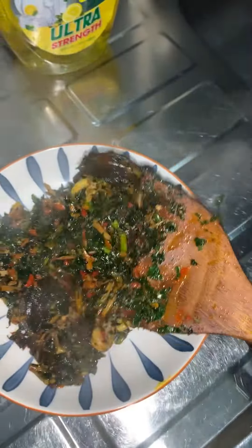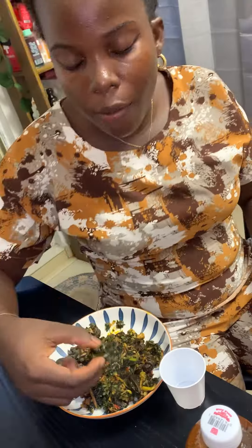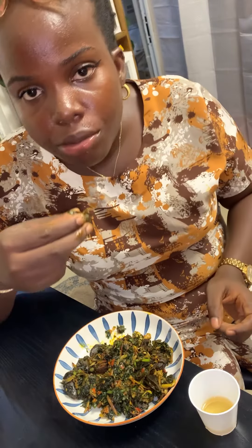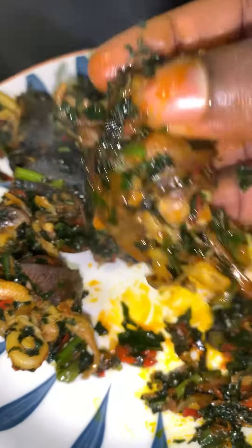I dished my food out — this is so lovely and very protein-rich. We are in rainy season and snail is very common. Thank you for watching, bye!